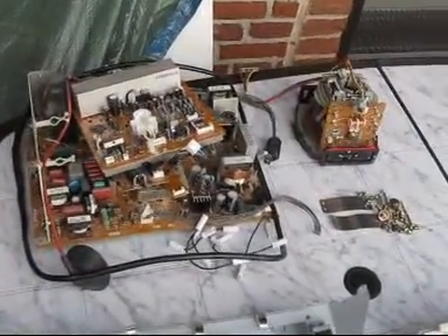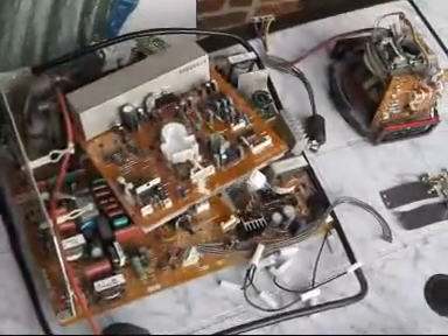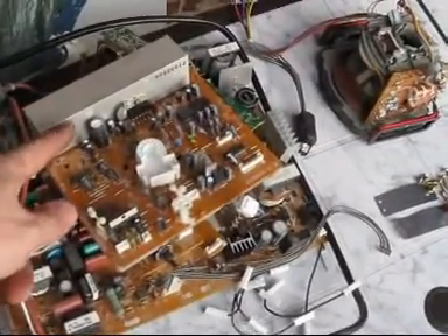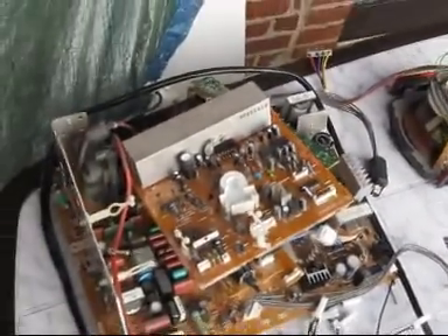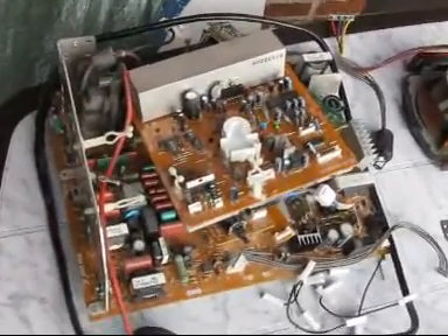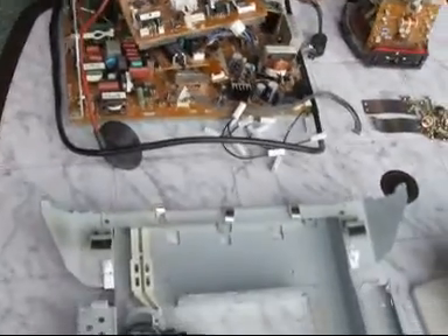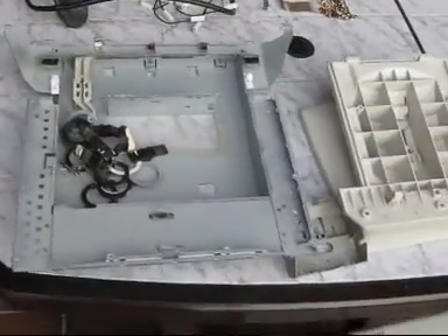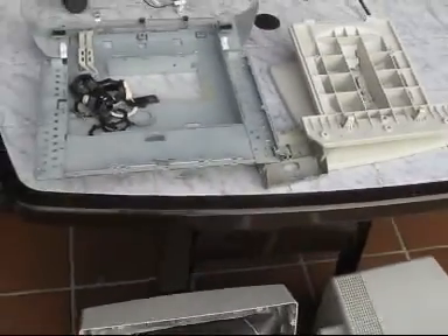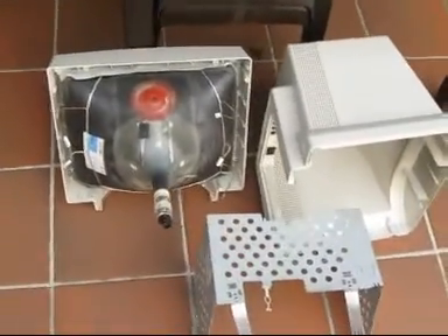This is the stuff I really need: the electronic components and the electric wires. The aluminum here from the cooler — maybe I can make some scrap metal from that, some metal filings. And here we have the stuff I don't really need: the stand, the inner seats, the covers, and the tube.